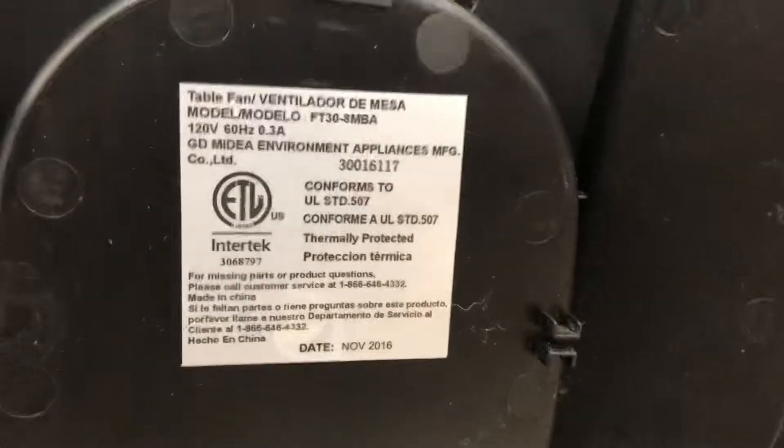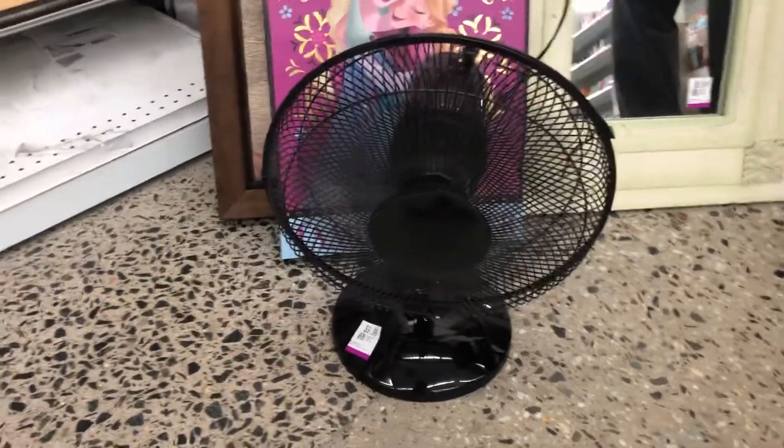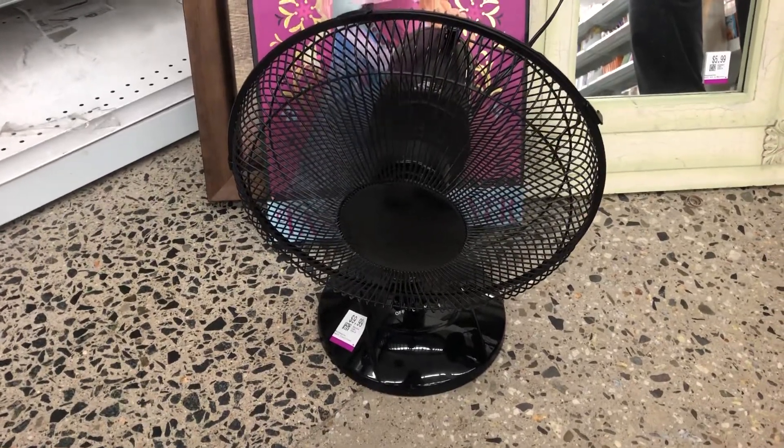Alright, here's this. I think it's a main stage table fan of some sort. Start off on the low. Moving these in there on low.